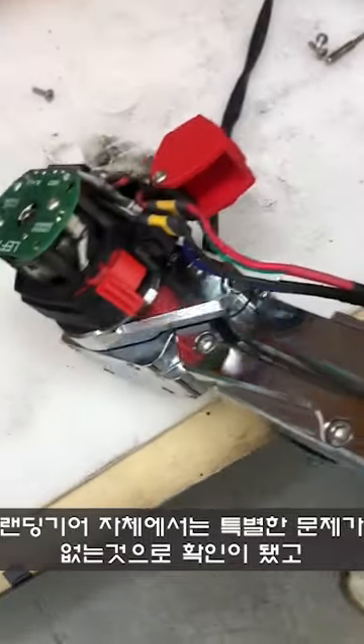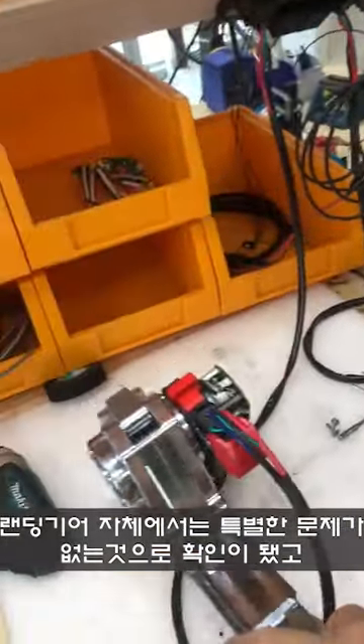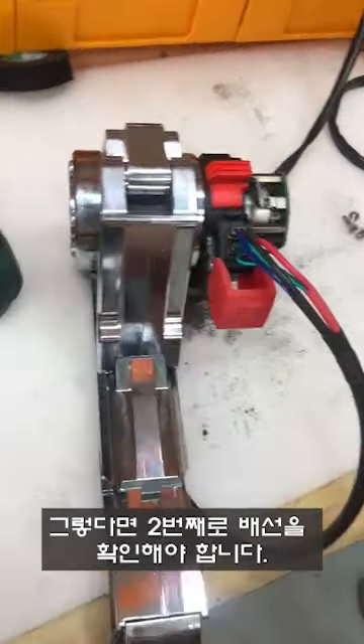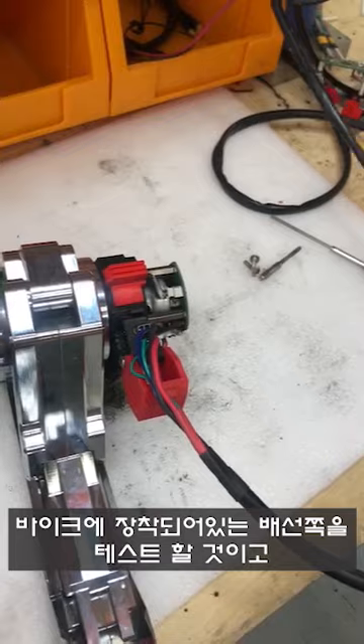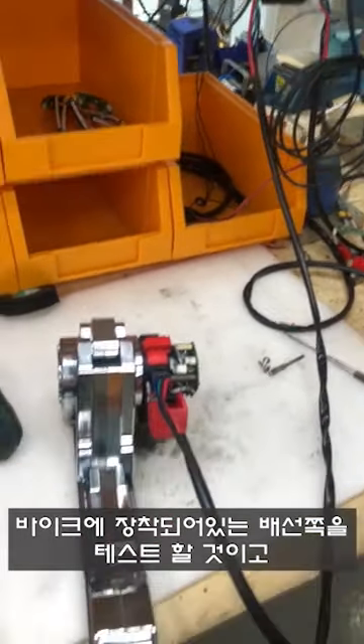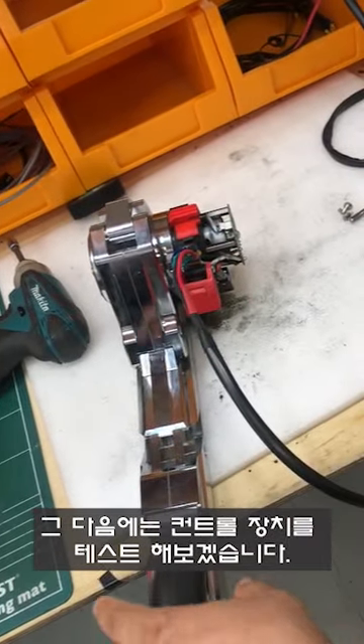The landing gear is not a problem. The second part is the landing gear. The control gear is the control.